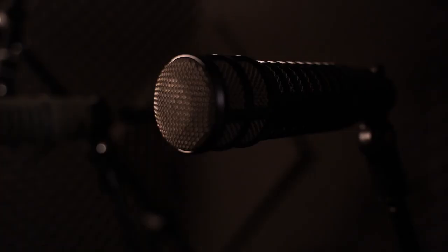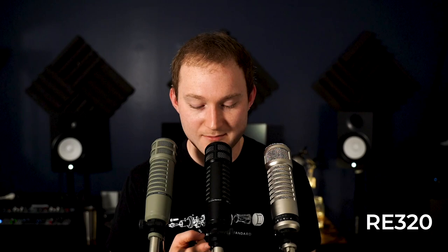The RE320 sounds very similar to the RE20, maybe just a little bit brighter. Electro-Voice advertises this microphone not only as a voice microphone but also as a microphone that can be used on instruments — the capsule is designed to react to faster transients. I just engaged a switch on this microphone and now my voice sounds very different. Personally I don't think this sounds good for the voice, but Electro-Voice actually designs this microphone to double as a kick drum mic.